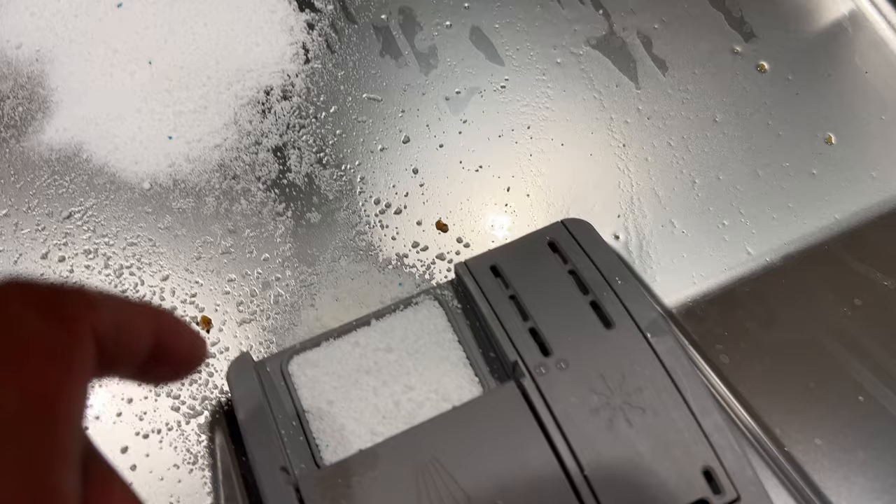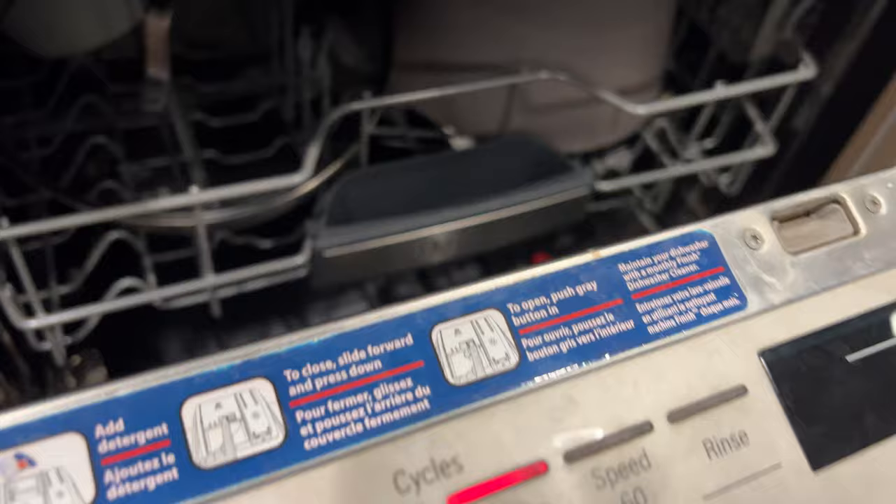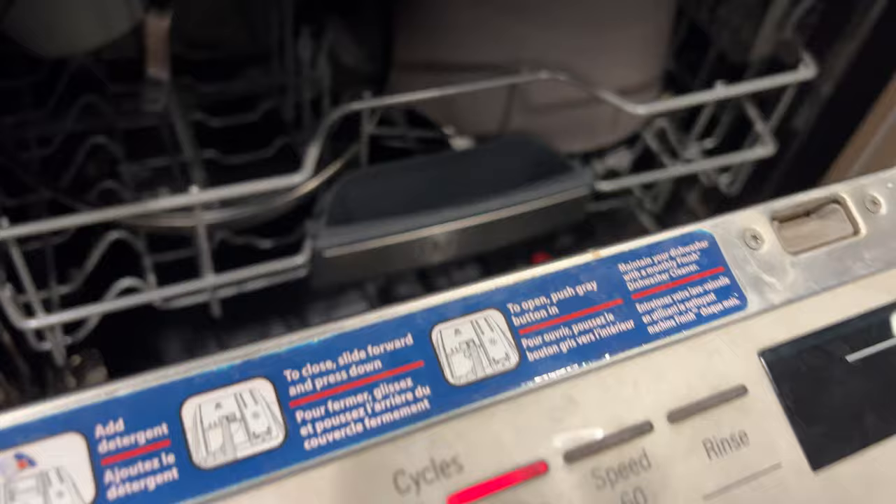So I'm going to go ahead and close this to make sure that it's shut, and then I have the settings. I have it set towards normal, and I'm actually going to sanitize this as well. So you have it normal, sanitize, and I have extra dry. Let's see how well this Cascade Complete powdered detergent cleans my dishes with all of this grime on it. Let's go ahead and get started with this and see what the results are.